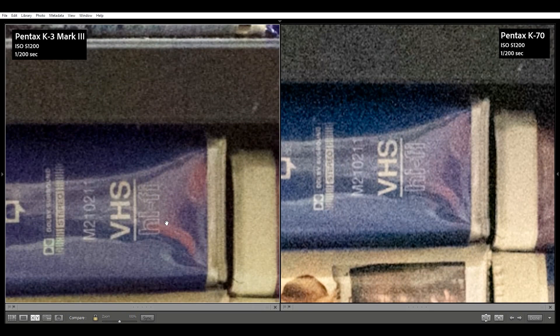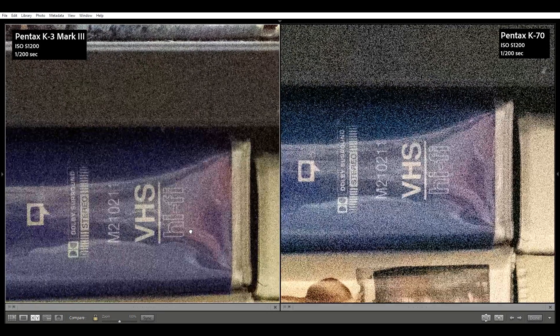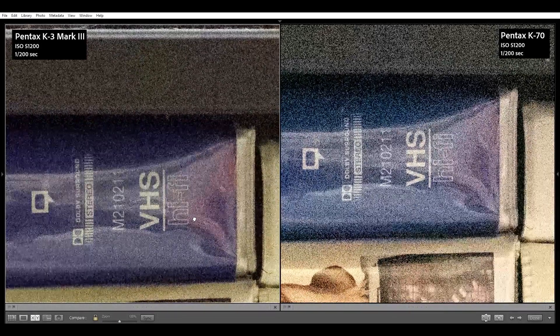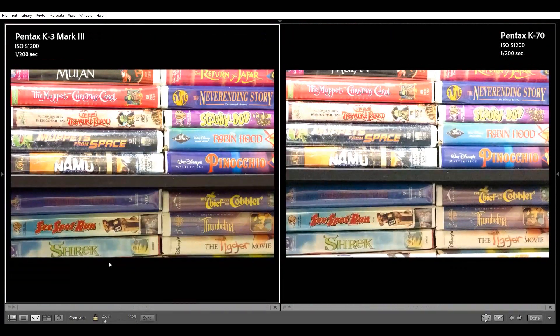At ISO 51200, we can begin seeing noise in the zoomed out K70 image, but zoomed in you can start noticing color noise and the blizzard is picking up. However, this is still pretty impressive and could maybe be salvaged with a good noise reduction tool.